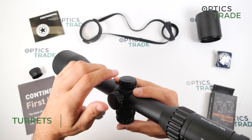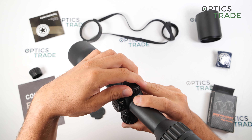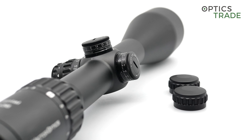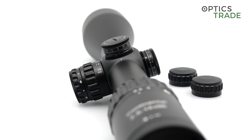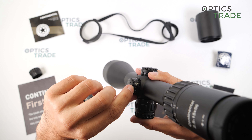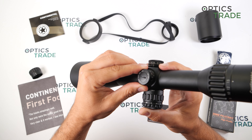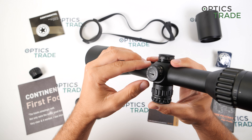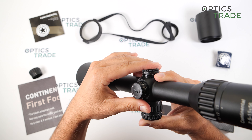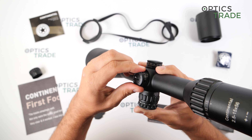Then the turrets — both are capped. Under the cap are identical turrets. The clicks are in quarter MOA per click, and in one revolution you get exactly 15 MOA of elevation. The entire elevation range and also the windage range is 110 MOA. Both the elevation turret and the windage turret are multi-turn turrets, so you can go multiple revolutions in each direction.